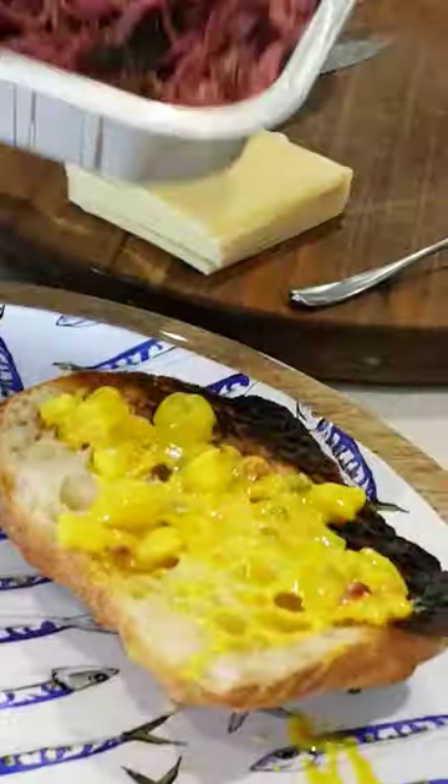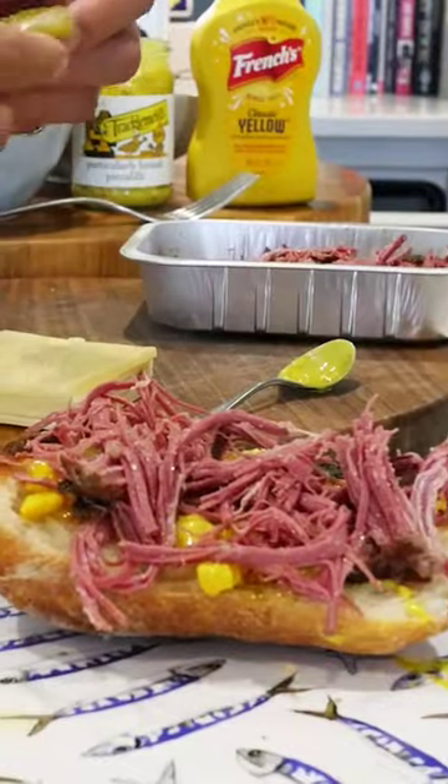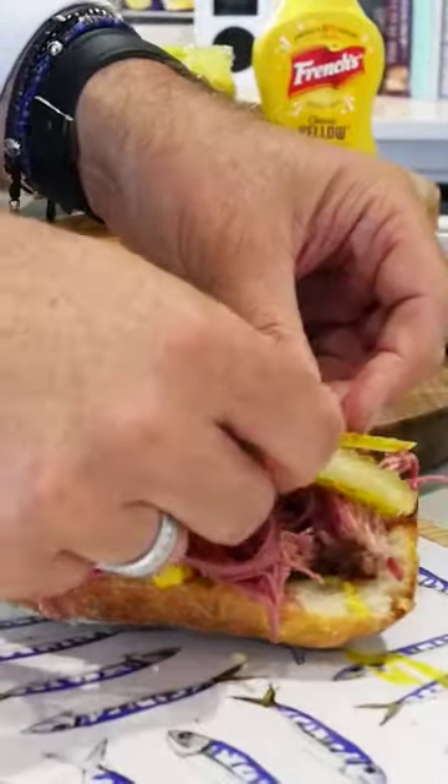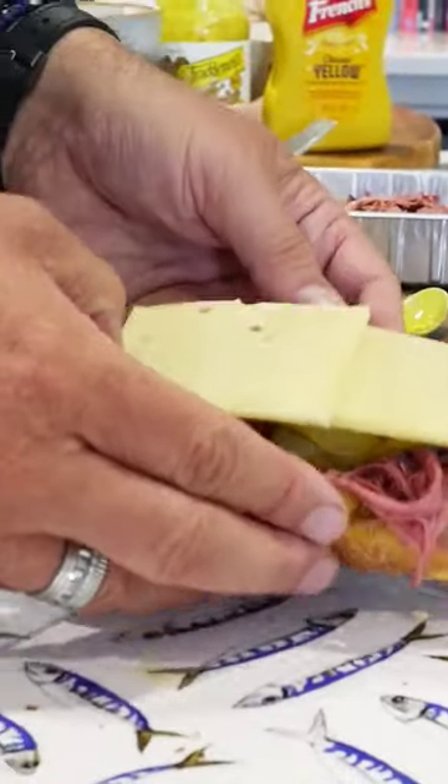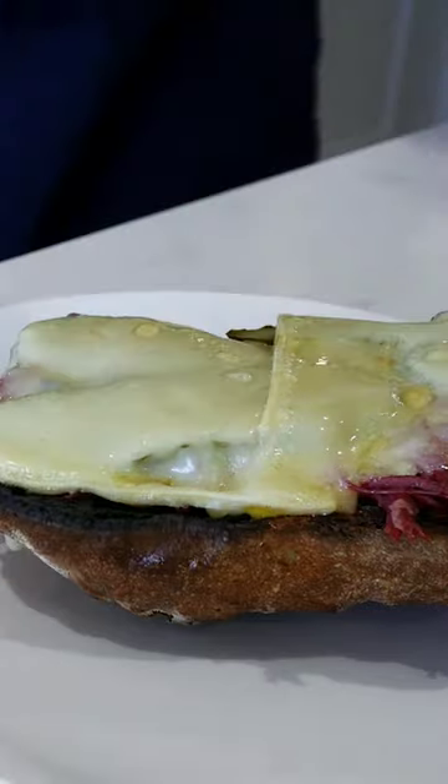Put on some of the pickle, a little bit of the beef, some of the gherkin to go on top like that, a couple of slices of the cheese. And then put it back under the grill. A little bit of pepper. And there you have your salt beef, cheese and pickle sandwich.